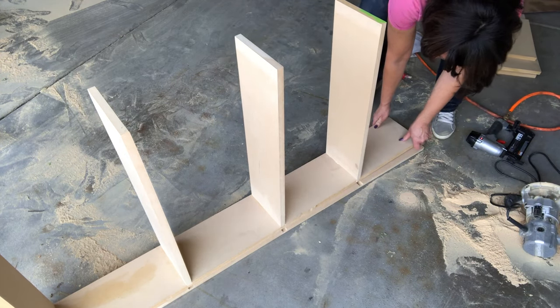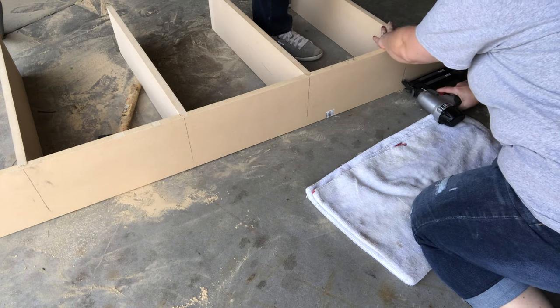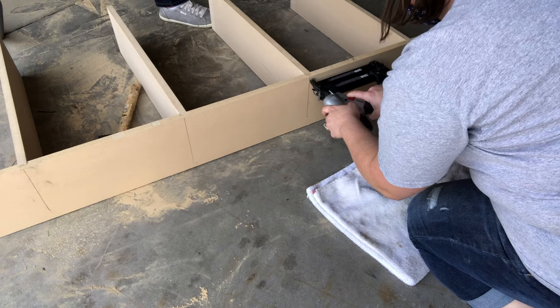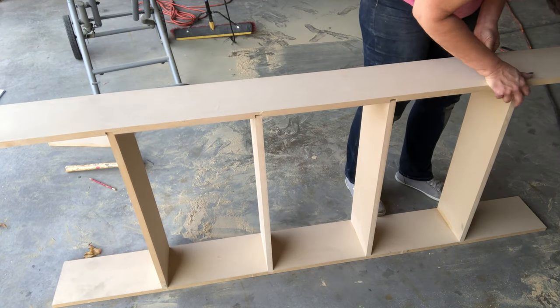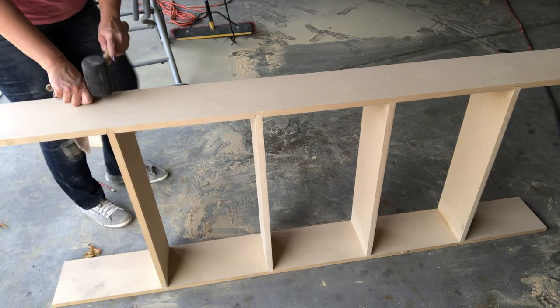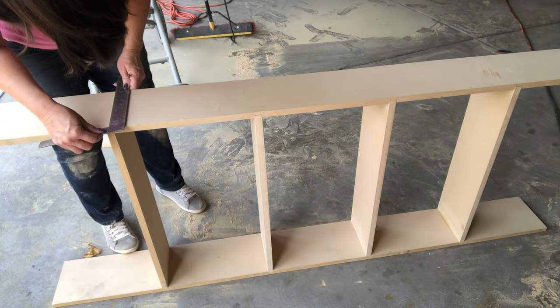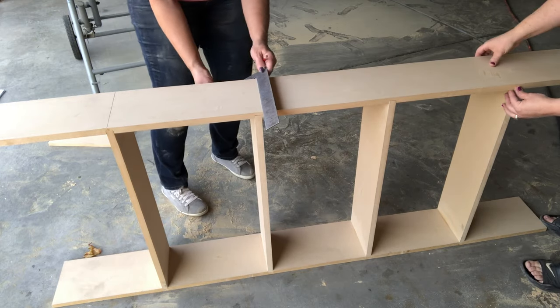We carefully flipped this portion over so we could mark where the middle of the shelves were and secure them with brads. Once each shelf was marked, we took the brad nailer and secured each shelf with three brads, giving it a nice strong hold. We then applied glue to the other end of the shelves sticking up and carefully placed the other vertical board on top, making sure all shelves fit into the grooves cut with the router. We gently hammered it into place to make sure it was nice and square, then used the framing square again to mark the center of each shelf as a reference for the pneumatic brad nailer.